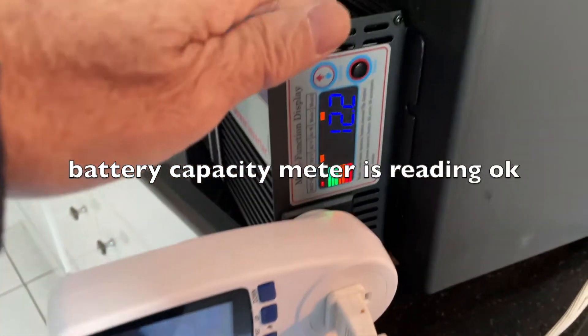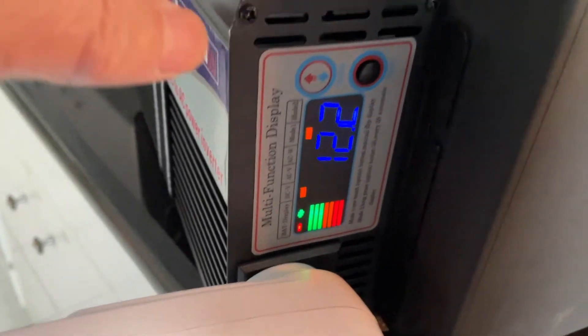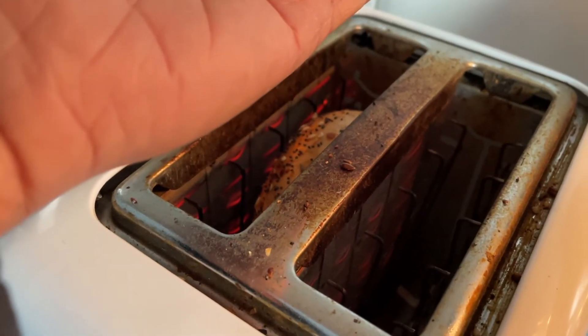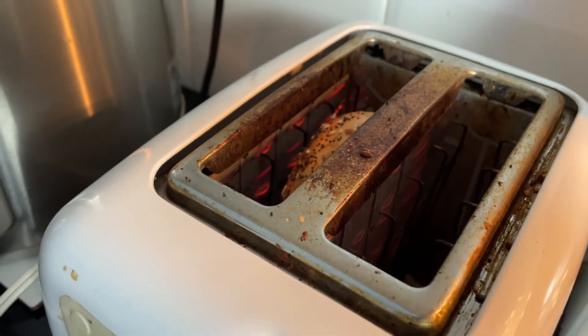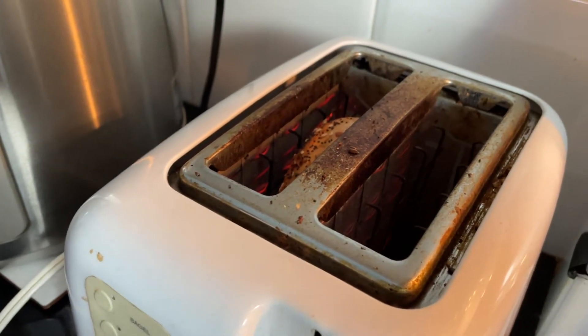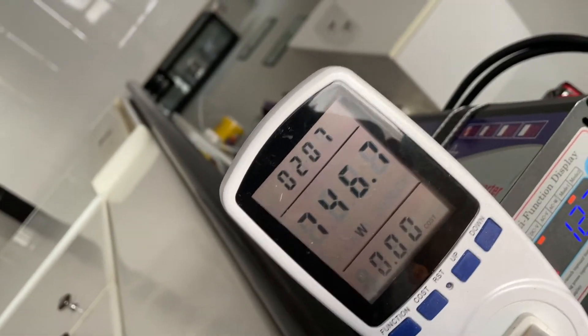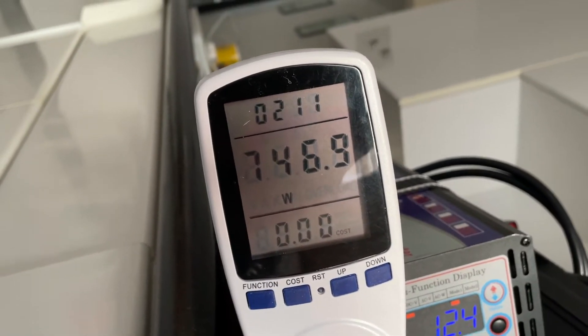The toaster is close to done — almost two minutes now. Let's see what's the story here: 746 watts. Two minutes, okay.